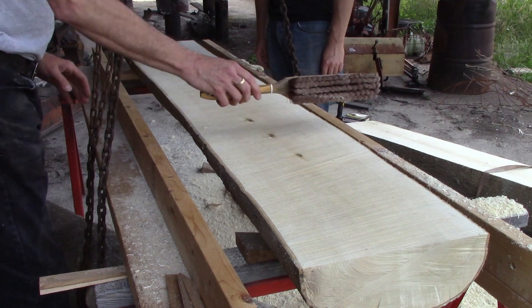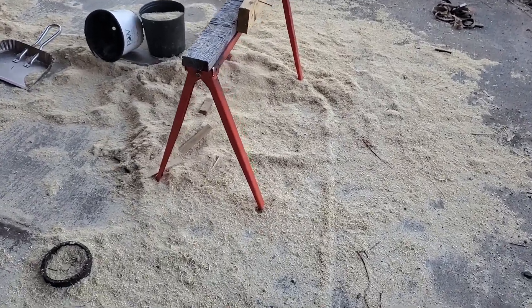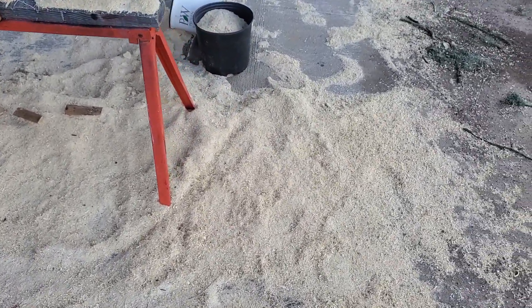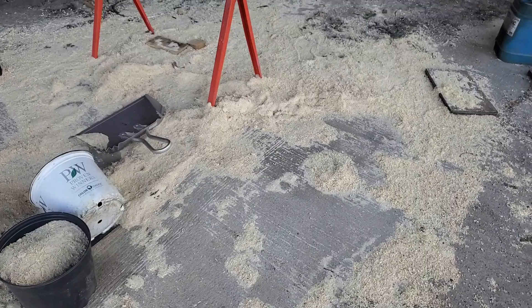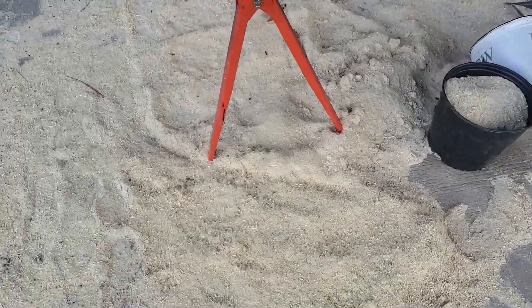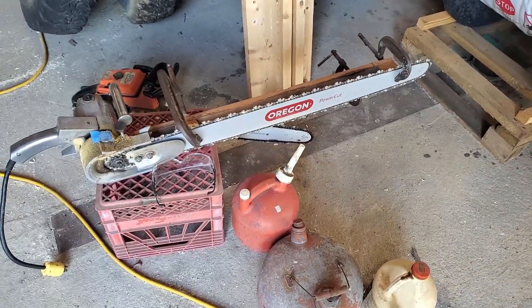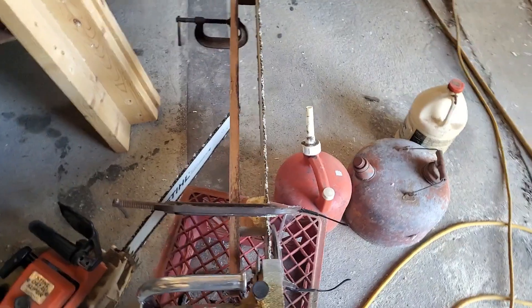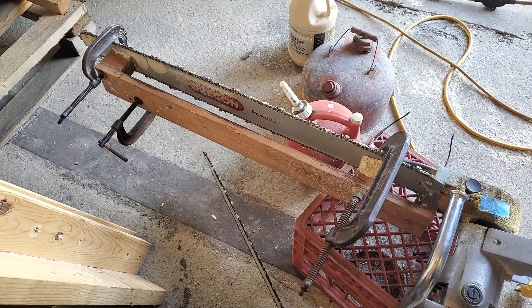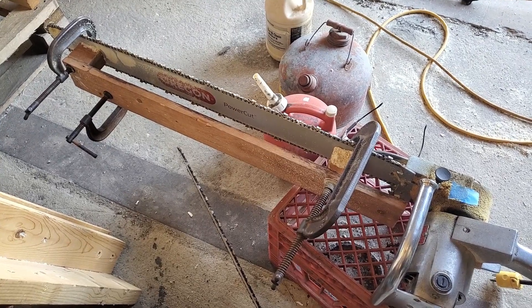Looks like one of those up-and-down old sawmills. We have a mountain of sawdust out here from my son milling the holly logs with the electric chainsaw and maybe a little bit of help with the steel chainsaw — the 041 AV Super, a 50-year-old chainsaw still going strong. There's the beast: the Milwaukee 2-horsepower electric chainsaw with a 36-inch bar, set up to do 2-inch slabs.